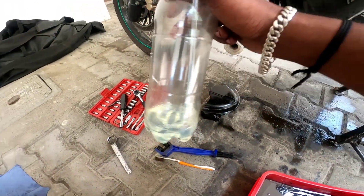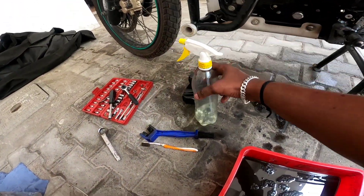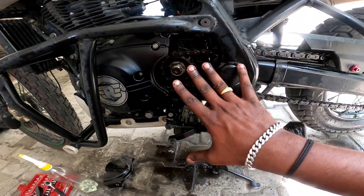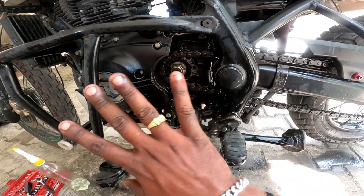In this case, we have diesel. It's used as diesel. The diesel is used to clean it. It's done with the spray, then clean it.